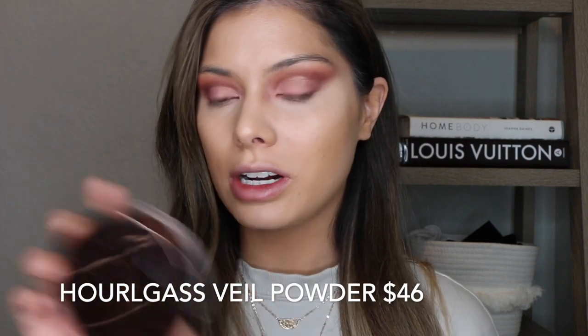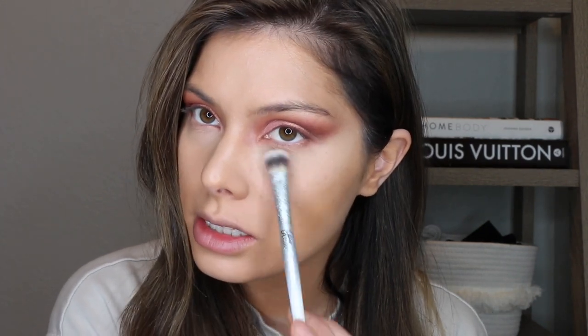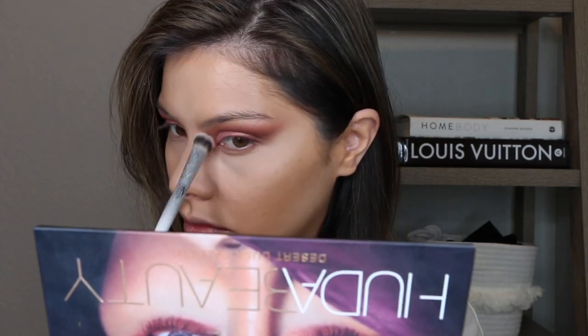Going in with a setting powder. This is the Hourglass Veil Translucent Powder — it's a little bit on the pricey side at $46. It's been in my collection for such a long time and I have a backup of it; it's not going anywhere anytime soon. It's great if you have dry skin. I like to set my concealer with this. I always like to use a loose powder to set concealer, and then I go in with a press powder to set the rest of my face.